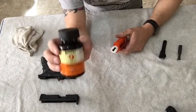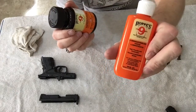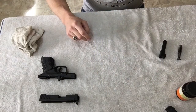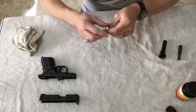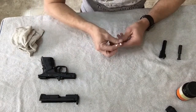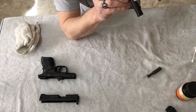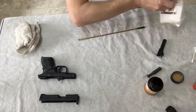Today we're going to be using Hoppe's Number Nine bore cleaner and gun oil. I do have Rem Oil from Remington that I like to use too. You're going to need a couple Q-tips — depending on how dirty your gun is, you may need more than two. I always bring at least two: one for cleaning and one for lubing it back up. Visually check the bore and I do see quite a few spots on it. Let's get some patches out.